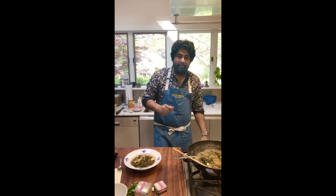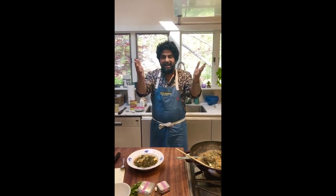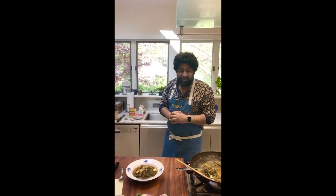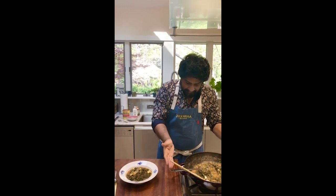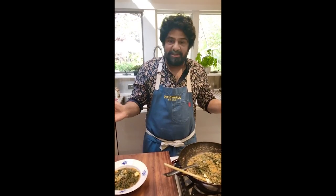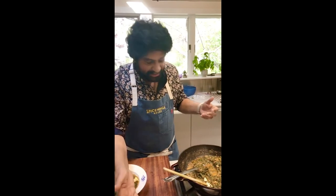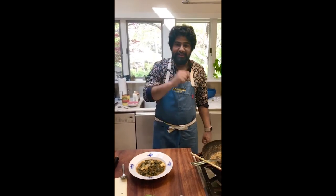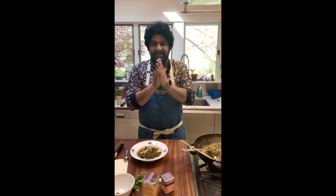Till next time, stand by for a paneer episode. Love you guys all. Thank you for the heckling. Shout out to all the friends — nobody sponsors any of this, but I love giving shout outs to friends and people that I love. Spice Wala brand, the Staub pot over here, Chai Pani mom at the wheel, and some Jivraj chai. See you all next time. Bye everybody.